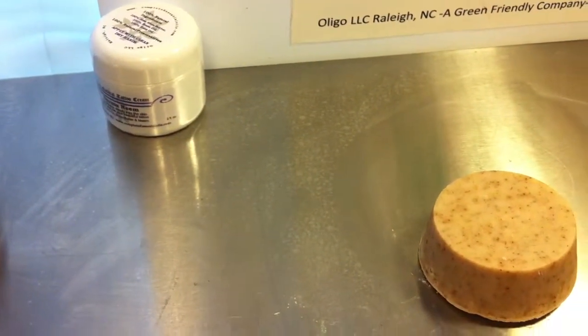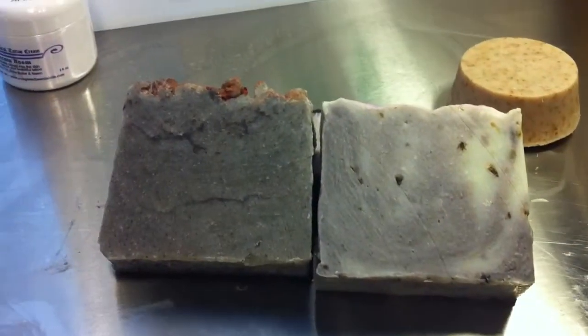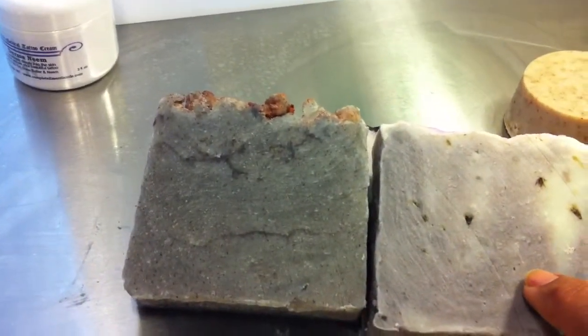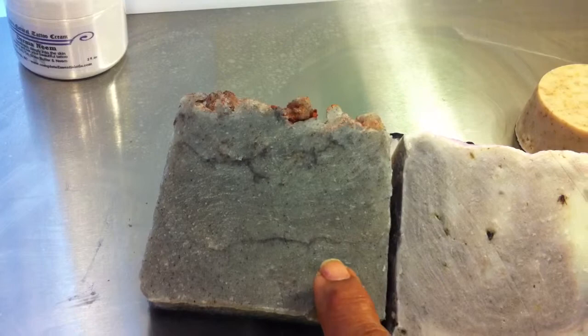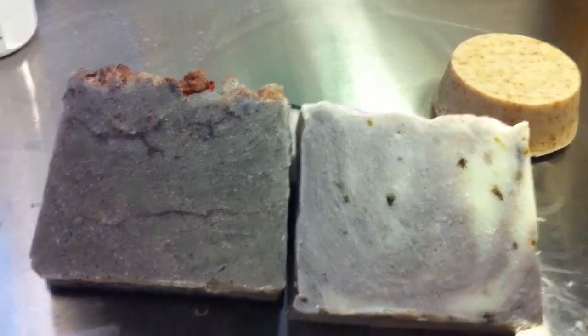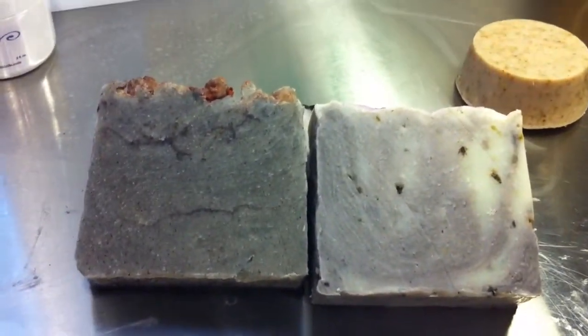I want to compare this color to another soap that we make. This is alkaline root, and this is a red sandalwood hot process oven process. Just wanted you to see the colors and see how they vary.